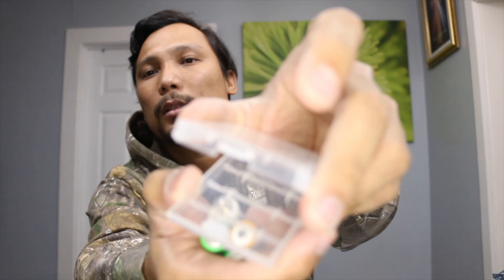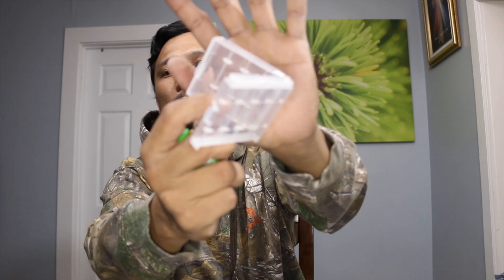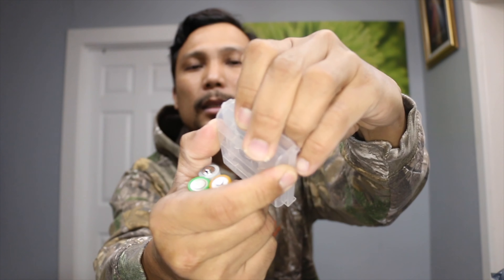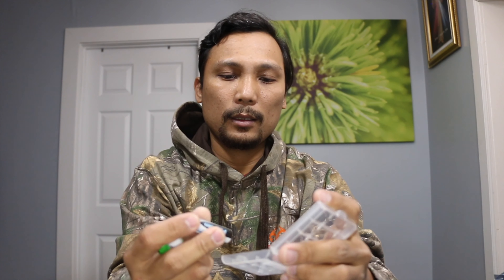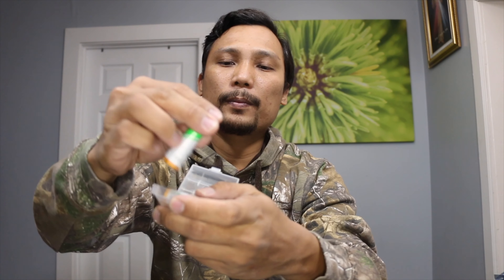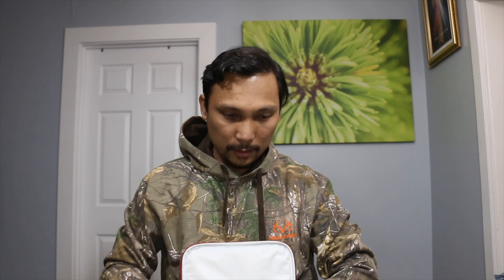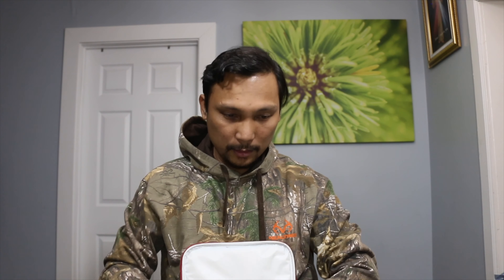Let me try four pieces of double A batteries. Open it up like this — yeah, for the double A, like this. Line them up, and boom — that's it for the double A!